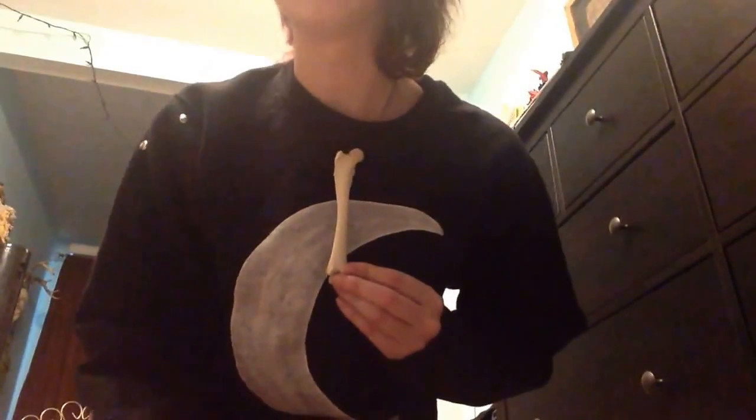Okay guys, so first things first, you're gonna take your bone and you're gonna align it which way you want to make the pendant. Some people would want it to go vertically, but I'm gonna actually do mine horizontally, like this. And it's gonna be on a necklace. Once you figure out which orientation you want your bone to be in — mine is horizontal.